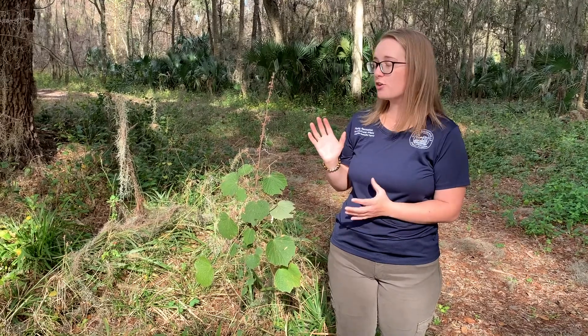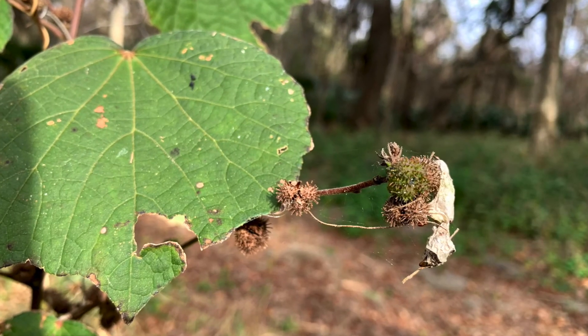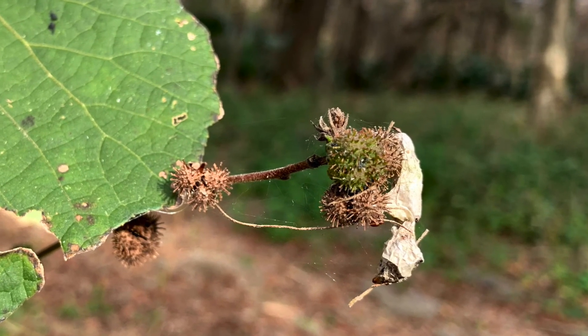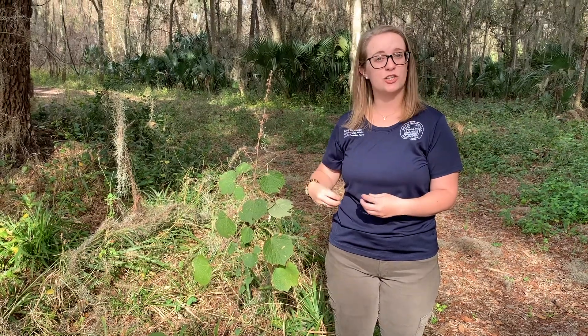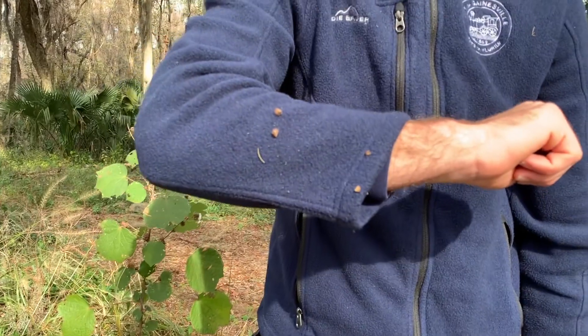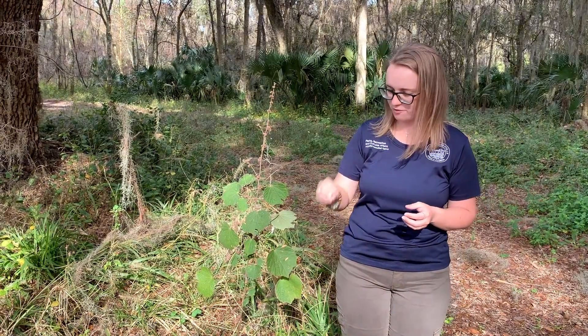The major identifying feature of this plant though is the burrs. This is actually probably a plant that you've encountered before but haven't known what it was. They're spiky — they attach to your shirt, your pants, to the fur of animals, and as you go throughout your day you may notice them.